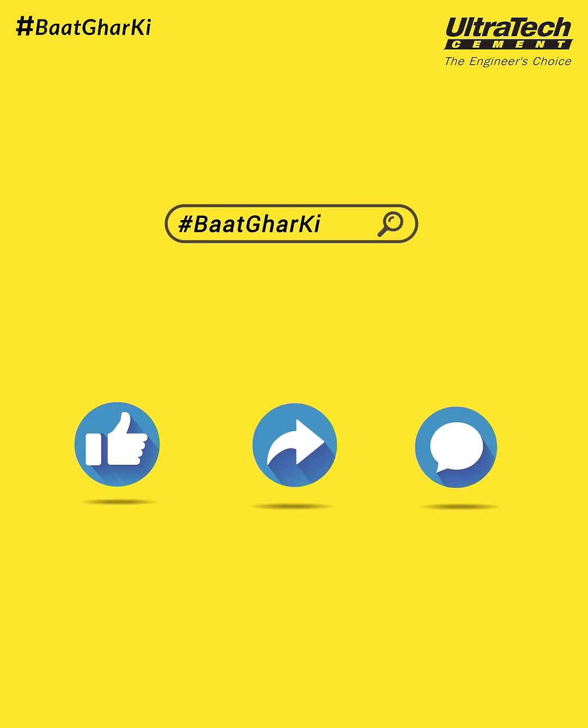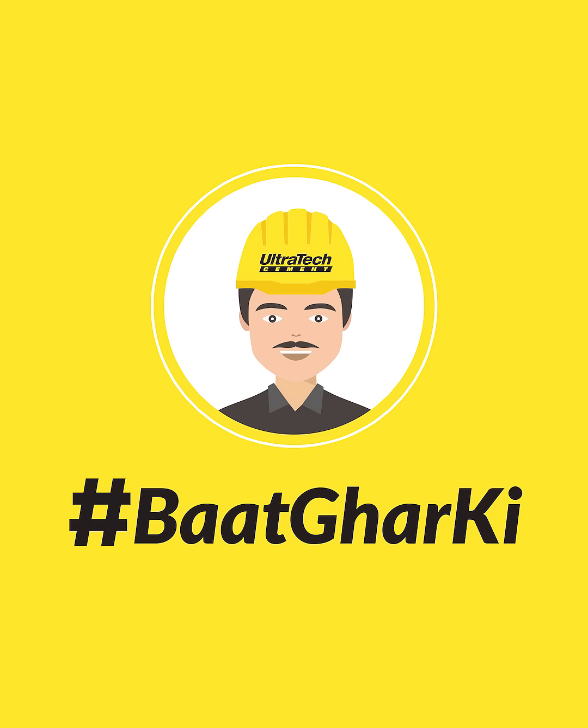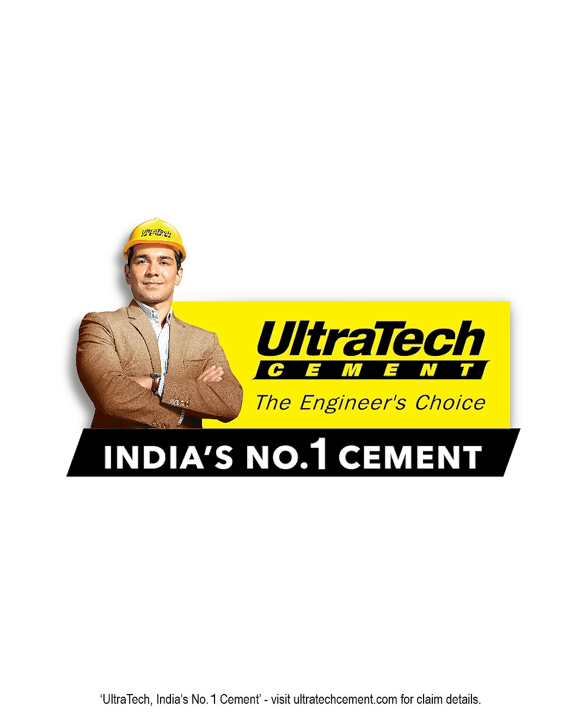Don't forget to like and share this video and also drop a comment. For more such tips, keep watching Baat Ghar Ki from Ultratech.